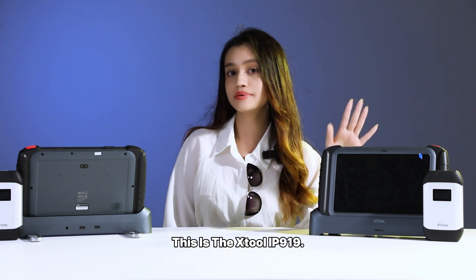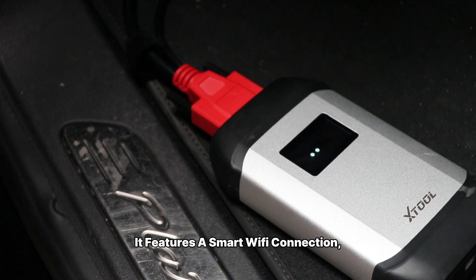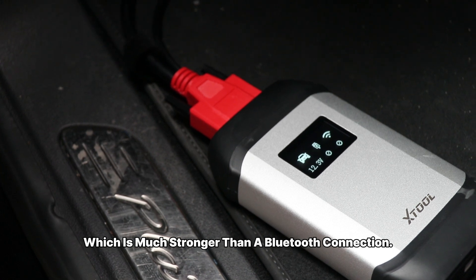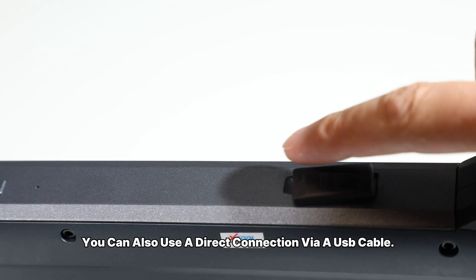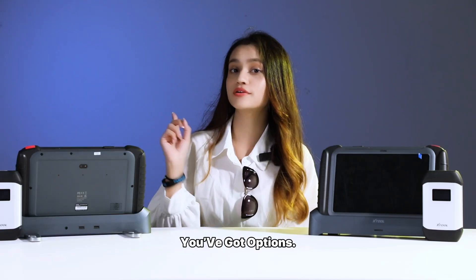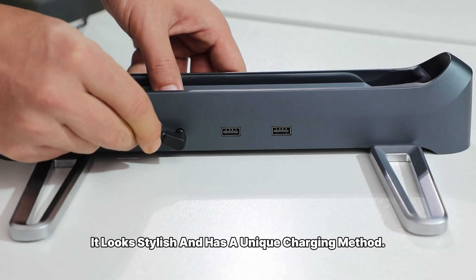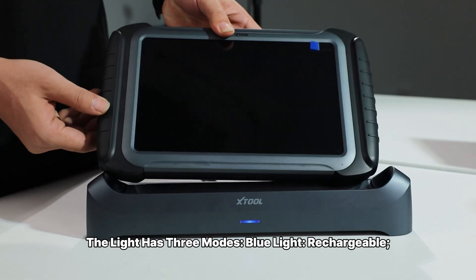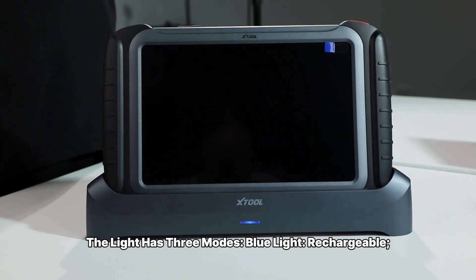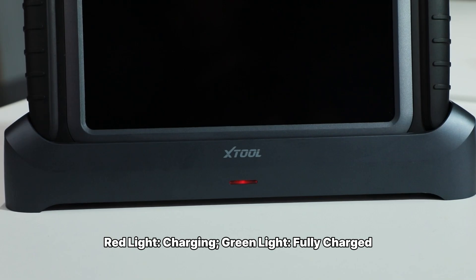This is the XJUDE IP919. It features a smart Wi-Fi connection, which is much stronger than a Bluetooth connection. Of course, you can also use a direct connection via a USB cable, so you have options. It looks stylish and has a unique charging method. The indicator light has three modes: blue for chargeable, red for charging, and green for fully charged.